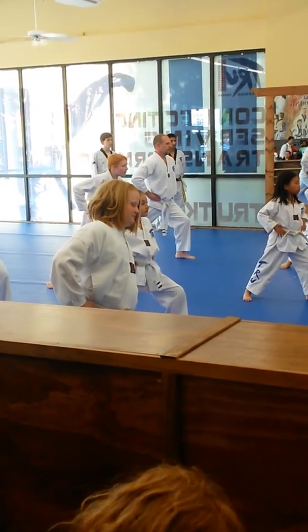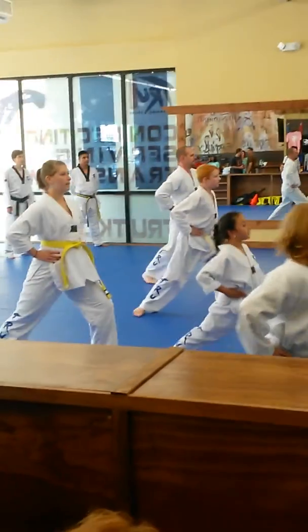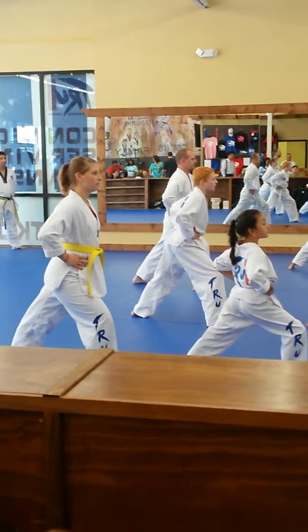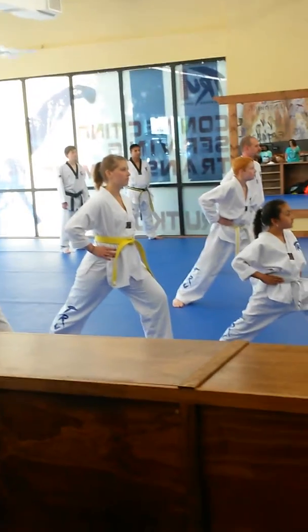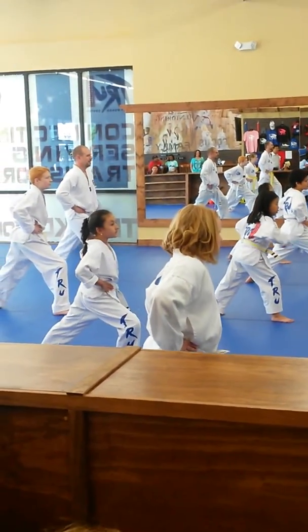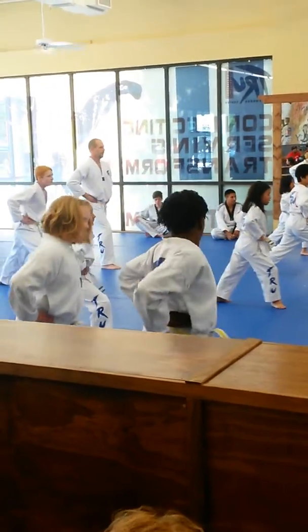All right. Step in more. One. One. One. Two. Three. Four. All right. Step in backwards. Don't turn around, step backwards. One. One. One. Two. One. Three. Four. Five.